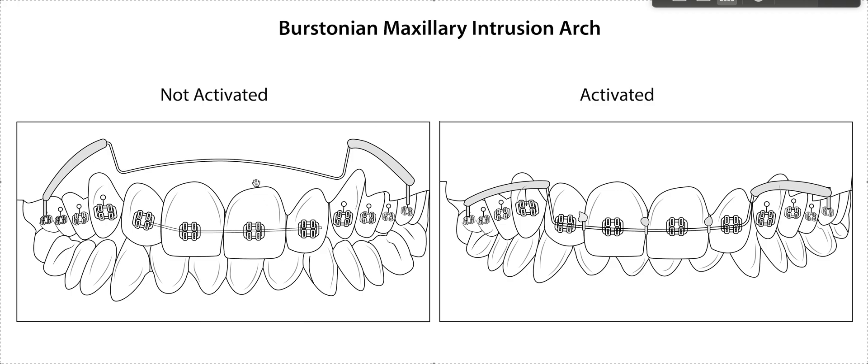Basically, this is unactivated and this is activated. You can buy these — we used to bend them out of TMA wire ourselves, which was a big pain in the butt. But you can buy them pre-made in NITI. Maybe it was OrthoArts — you're going to have to Google 'NITI maxillary intrusion arch' and scroll through. I definitely found one; they had it in two sizes: a 16-22 and a 17-25 — I would take the 17-25. Basically, there's going to be a base wire, which is your regular NITI.